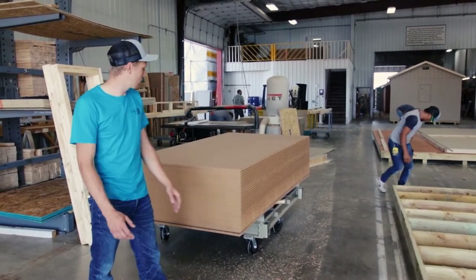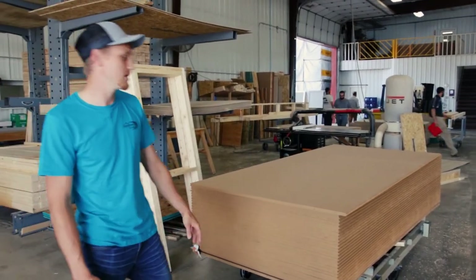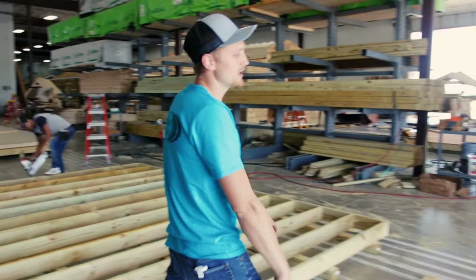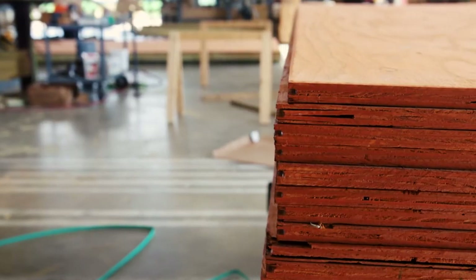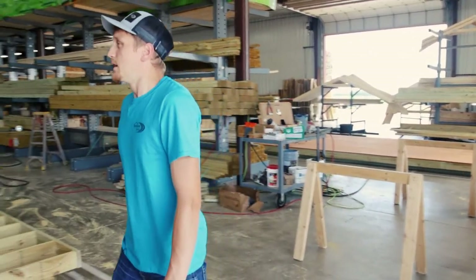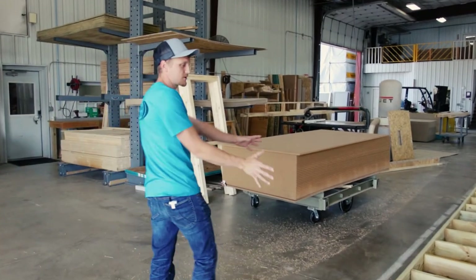We offer different kinds of flooring. We have a three-quarter inch tongue and groove — this is our standard flooring for your standard garden shed or typical storage building. We also offer a dry ply, this red colored product right here, which is for garages — a more heavy-duty plywood, also tongue and groove three-quarter inch, with a higher weight rating. That's what you get on garage packages. Then I'll walk down to show you the next process after the floor is put together.